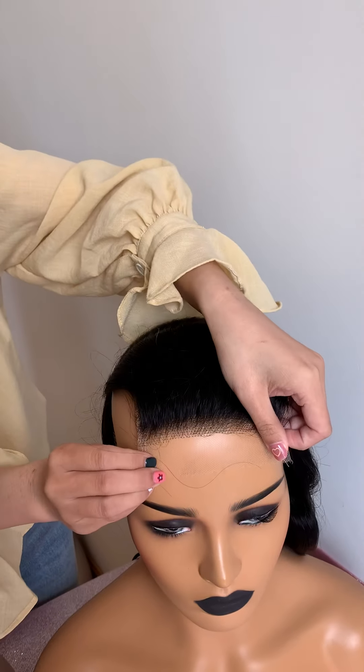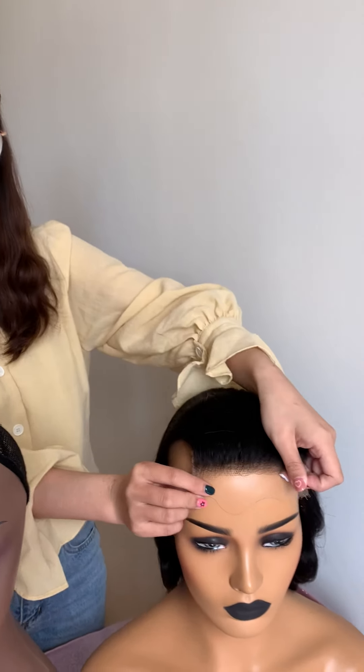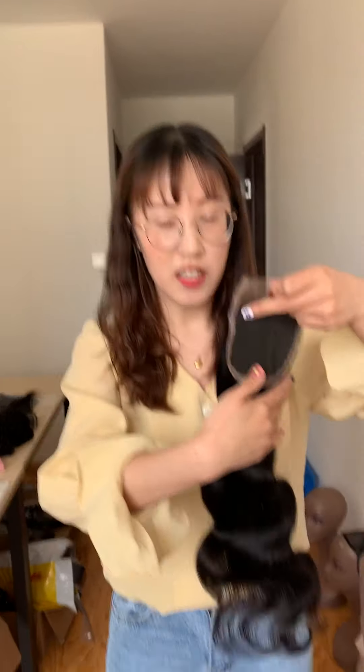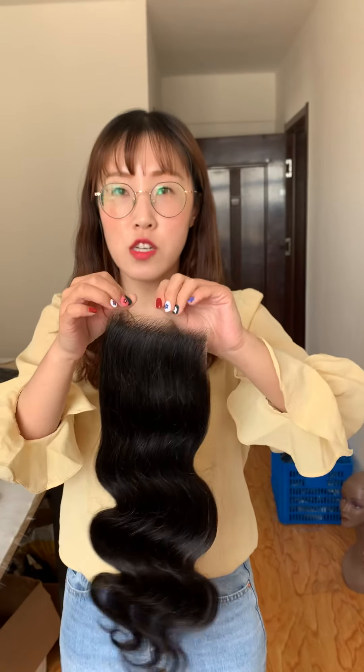Let's try this one. Right? And we also have a white mannequin. I did the test on the white mannequin in another video — you can check my YouTube or Instagram for it.